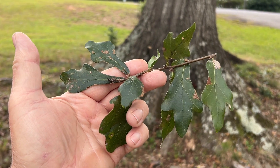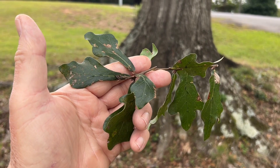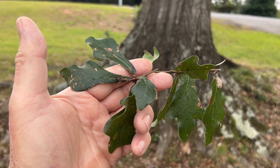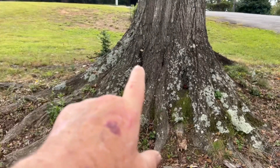Hello YouTube. I'm David with the David West Channel. Let me show you this water oak tree here, and all of the shelf fungus — the polypore fungus — that are growing on the base of this tree.